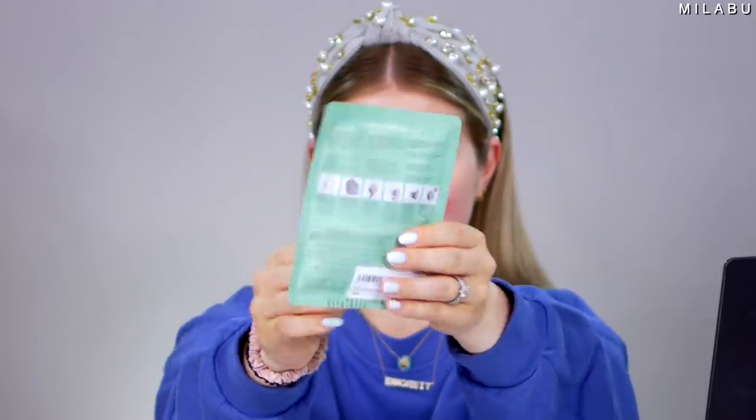This right here is their Clarifying Mulberry Leaf detoxifying and minimizing pores face mask, retailing for $15. It is expensive for a single use, but it's not a single use — you can use it twice. Let's try it out.